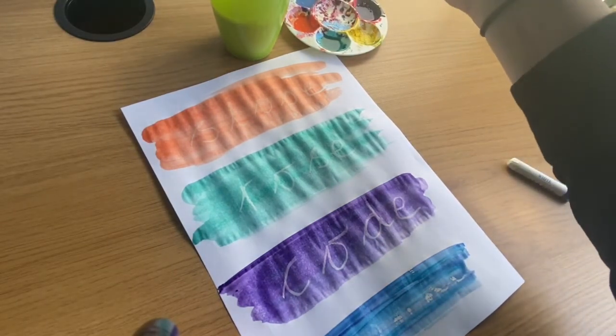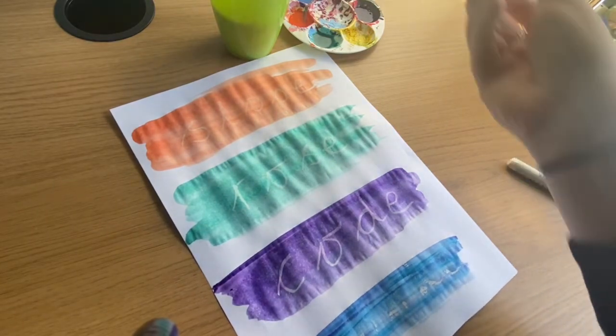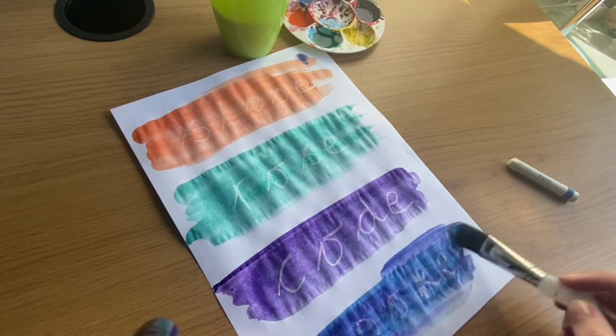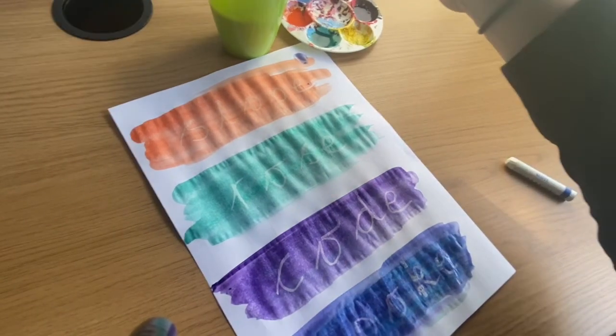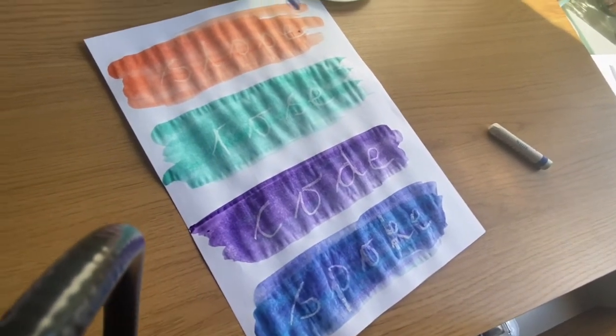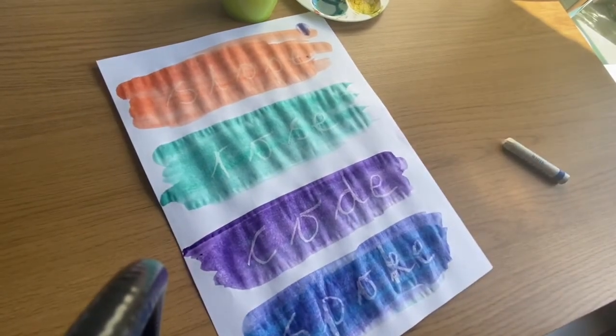I think I need a bit more water. Can you see what word that is? My camera's not on it. Spoke. So you can do this on lots of different pieces of paper. You can do it with any of the words that are on your list.